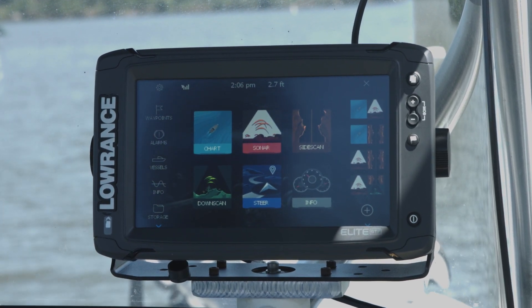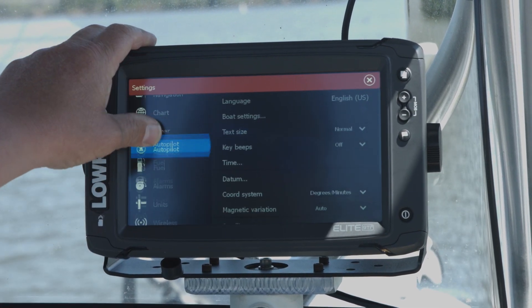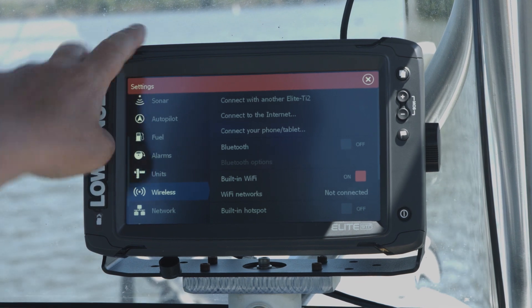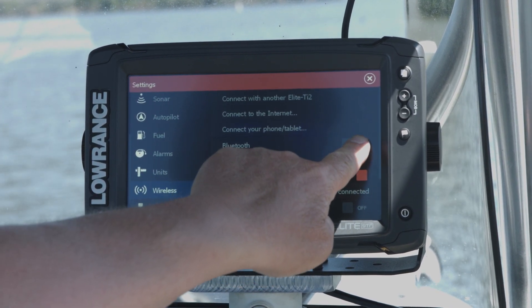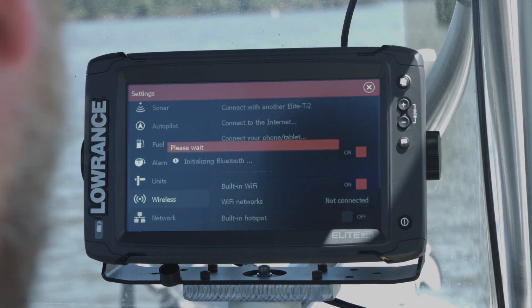The first thing you want to do, if you haven't already done it, press your Pages button, then we're going to press Settings and we're going to go down to Wireless. As you can see here, my Bluetooth is turned off, so we're going to turn the Bluetooth on and it's going to take a minute to initialize.